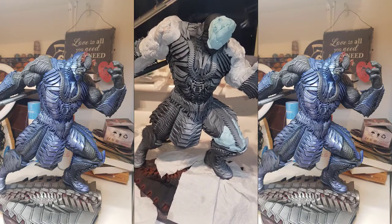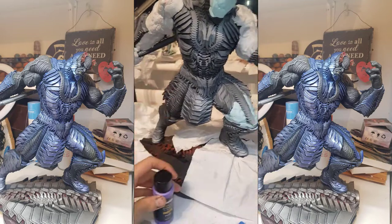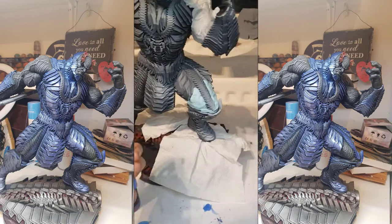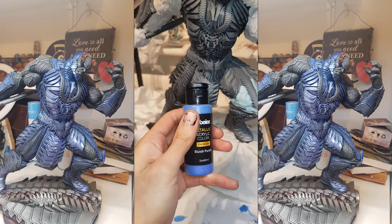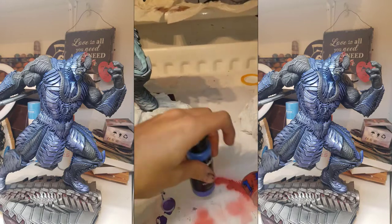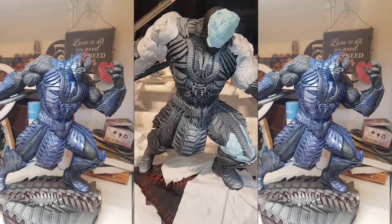For the armor I'm going to be using just some cheap metallics. I'm going to start with purple coming from underneath, and then over the top with a bluish purple, and then after that I'll decide — I might go over that with another blue. So yeah, I'll come back and I will start the painting process.